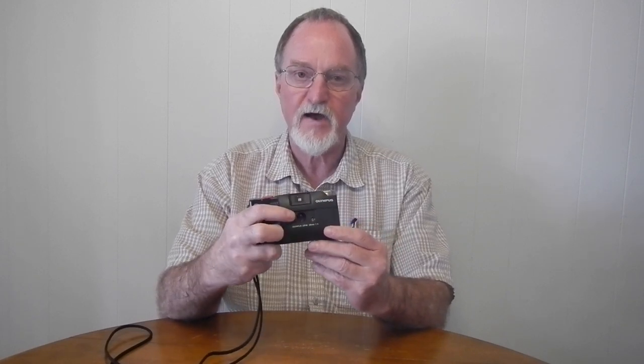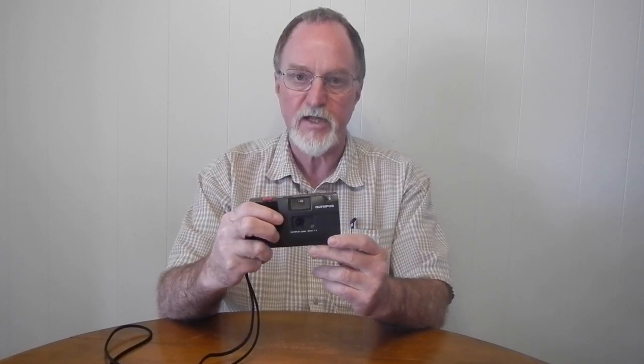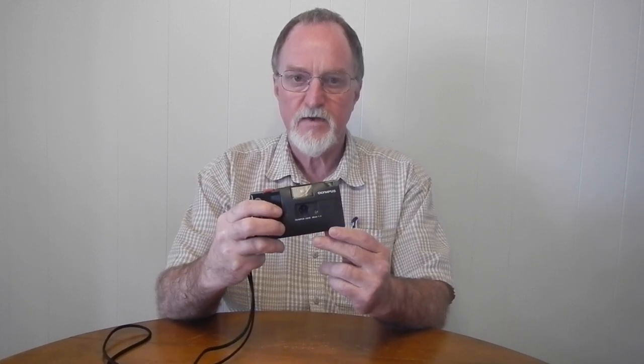It has a 35mm f4 lens. I found a site in German that says it's three elements in three groups. It's fixed focus from one meter to infinity.